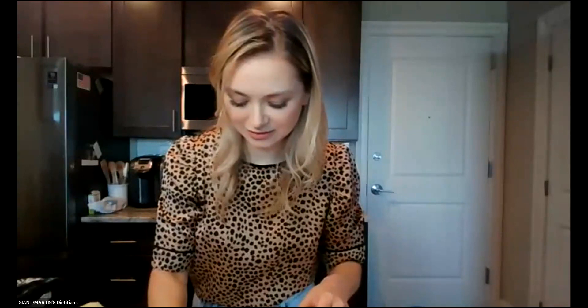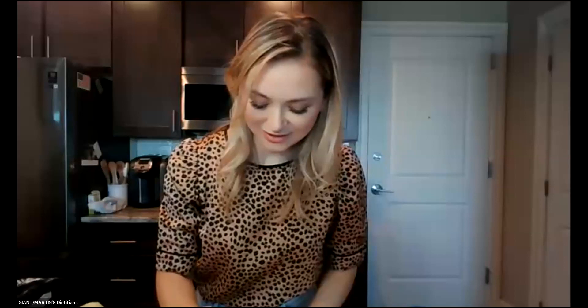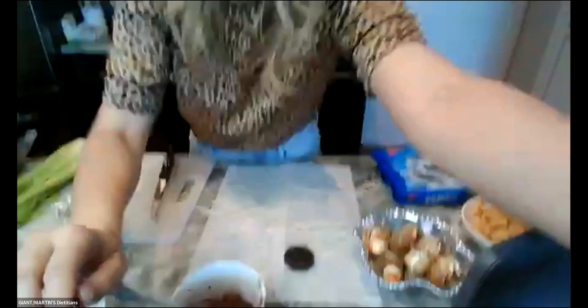Guys, I think I burnt the chocolate. We're having a fail for the moment, so we're going to start over with our chocolate.